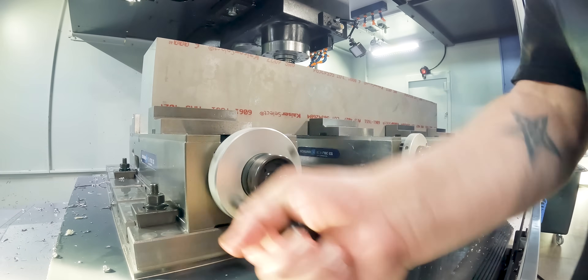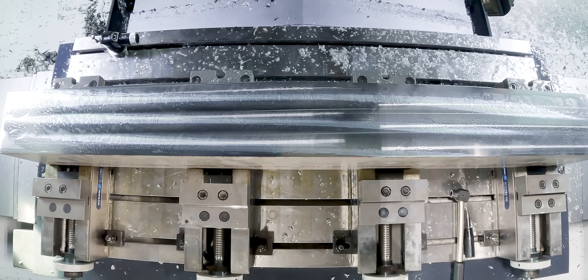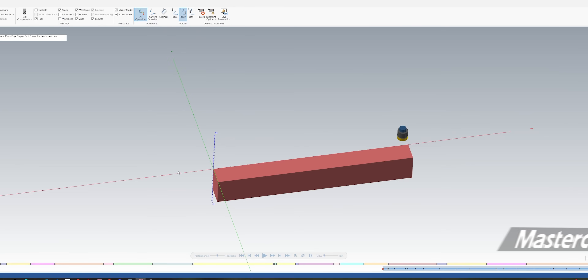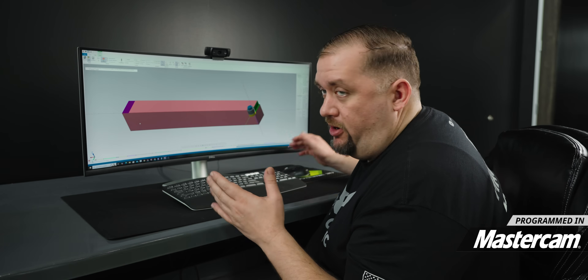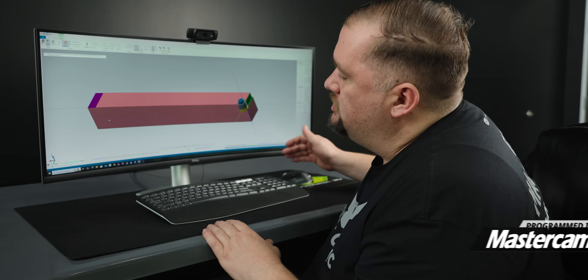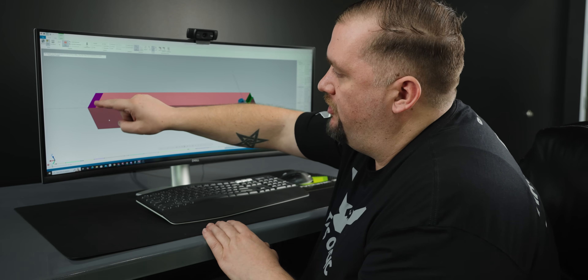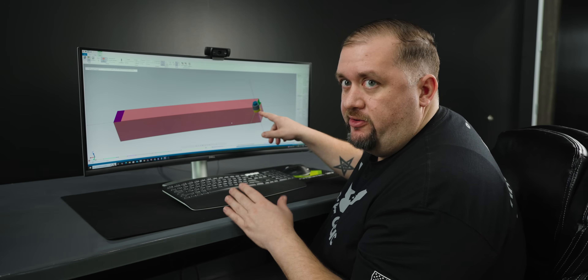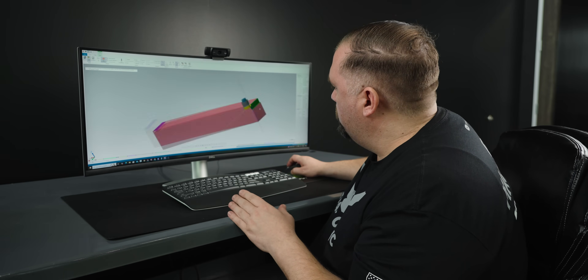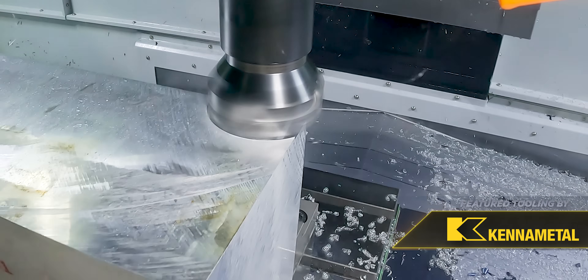That first operation was super simple. Basically all we did was face off one side of the part, and now we're going to flip the part over and start working on the opposite side. On this second side we're going to have the same issue where our part is just as long as our machine table. So I'm going to take a pass straight through the part for our face mill to plunge into. In addition, on the other end of the part I'm going to cut a shoulder, and that shoulder is what I'm going to use to set my zero for my third and fourth operations.